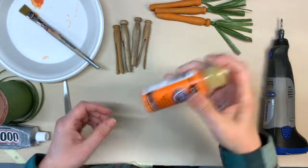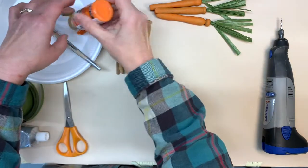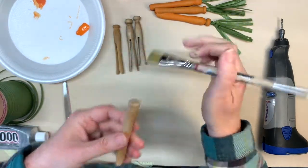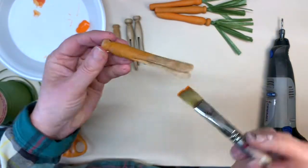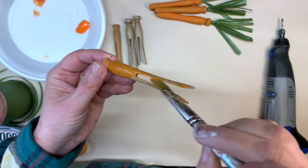So first I'm just going to shake up my paint and put some out on a plate. I think I'm going to do this one first — just start painting it. I think I'm going to paint in between first, so it seems to be a little less messy.